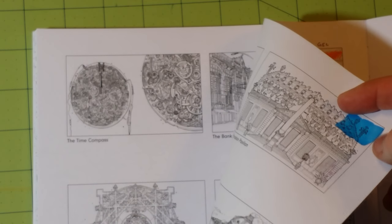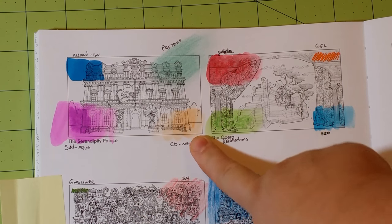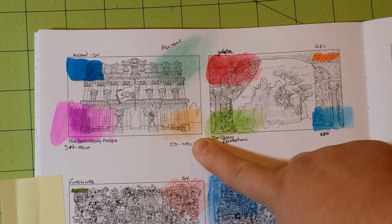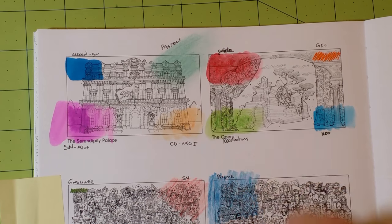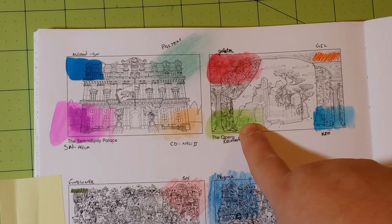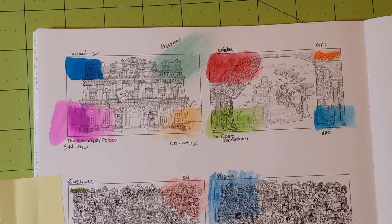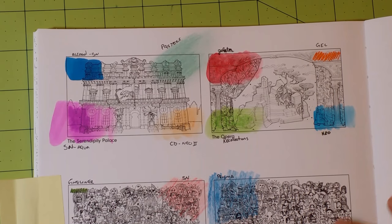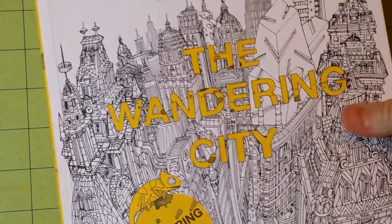I would not recommend the Spectrum Noir aqua markers. The Caran d'Ache Neocolor 2s in this book did not spread — they left a really nice dark mark where laid down but did not spread. The Recollections did the same thing. If you're going to use any water-based medium in this particular book, I'd recommend gelatos or regular watercolor paints. And that is The Wandering City.